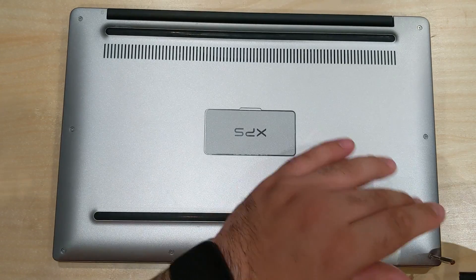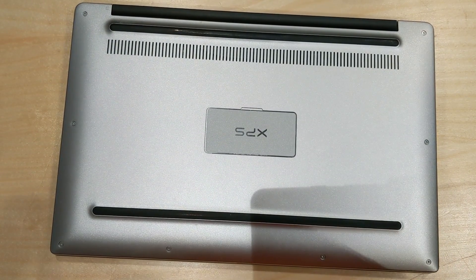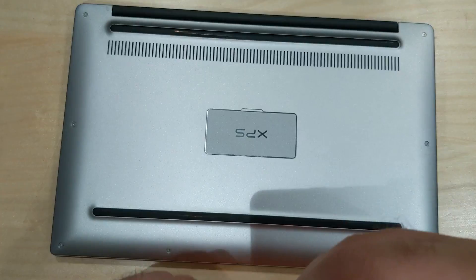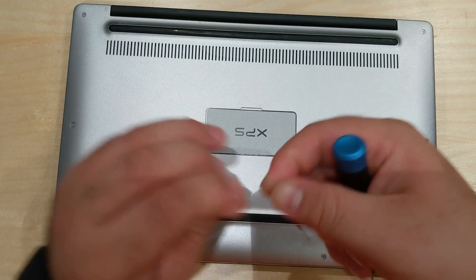We start by taking out all of these screws, which aren't Phillips — these are the Torx T5. The battery had puffed up a little bit.